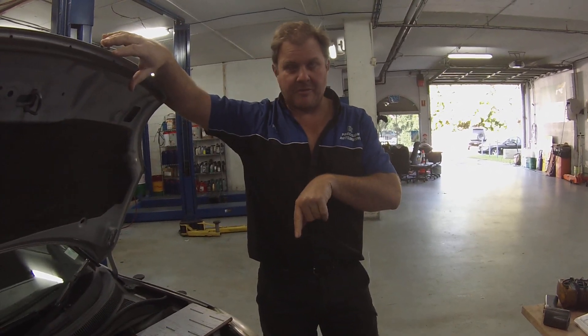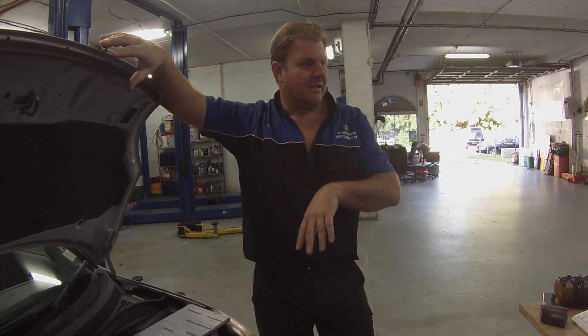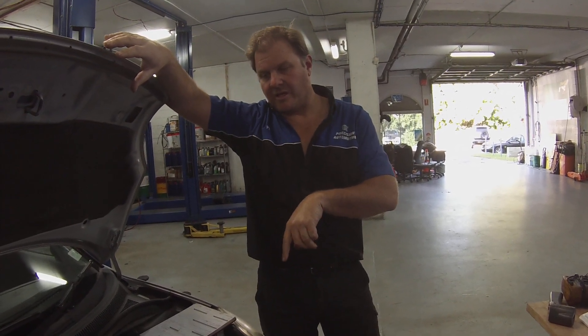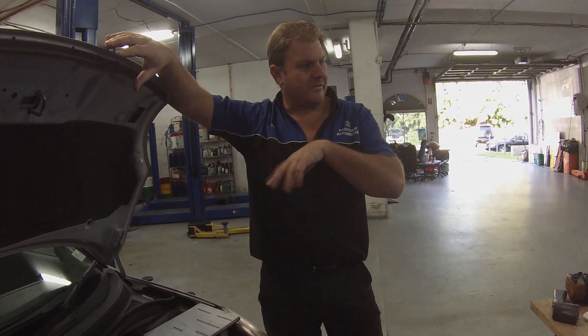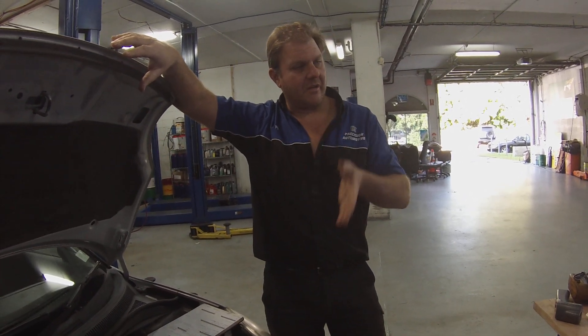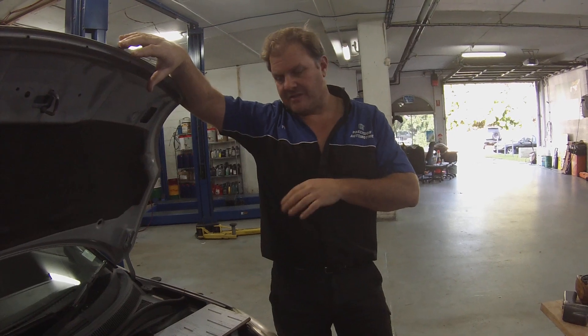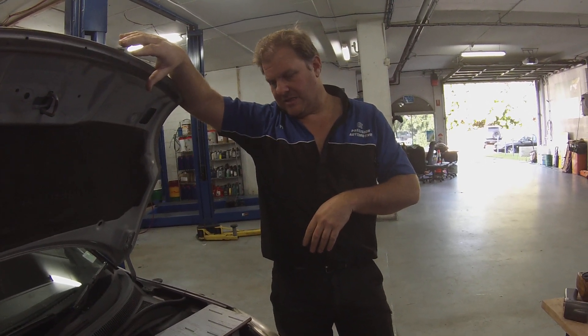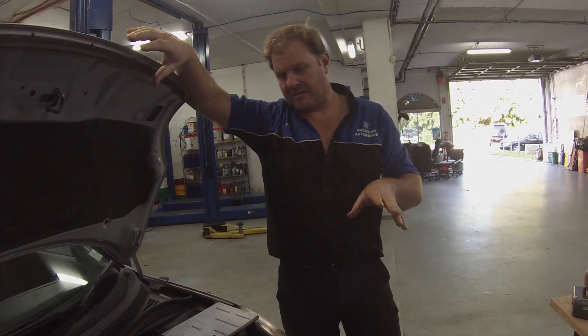We've got the back probe in the front and the rear sensor. You can clearly see that the catalytic converter is not working properly. The rear O2 sensor is actually showing a waveform pattern, so it's got emissions going past that catalytic converter.